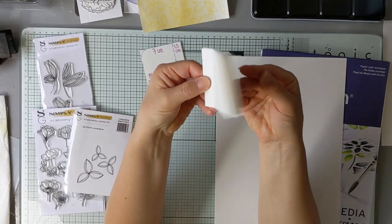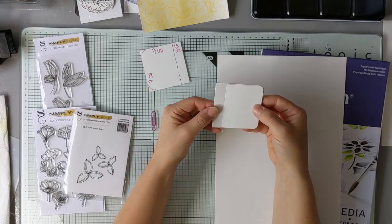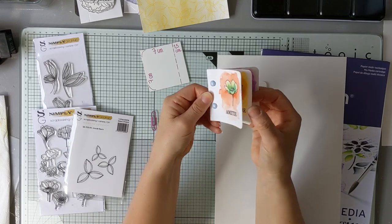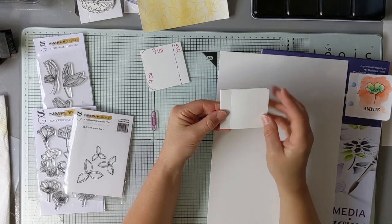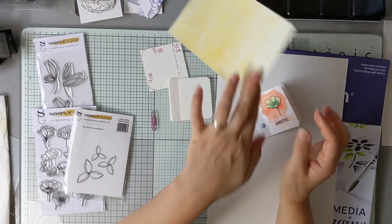Vous allez obtenir ce petit carnet. Ça peut être sympa de faire bouger les petites pages et de faire défiler les fleurs, comme ceci. On va commencer par la déco toute simple des petites fleurs, et ensuite on réalisera les fonds de page.